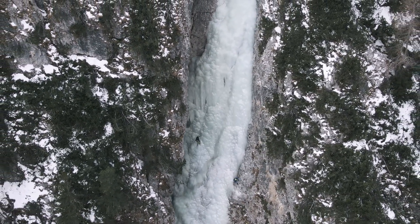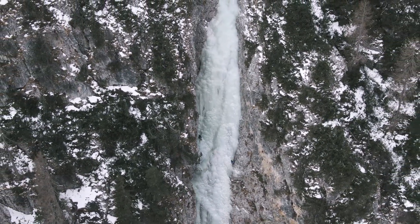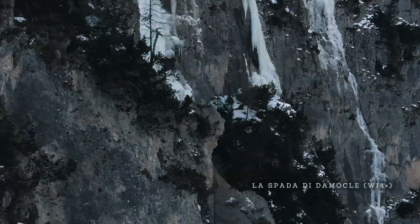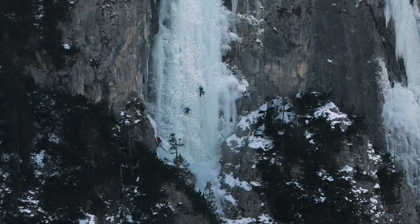That other route I mentioned at the beginning of the video: I would highly recommend climbing the VI4+ La Spada di Damocle further down the valley. This is more sustained and has an excellent second pitch of near 90-degree vertical ice.